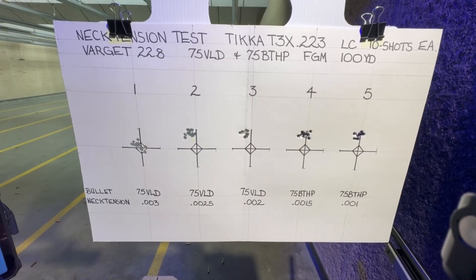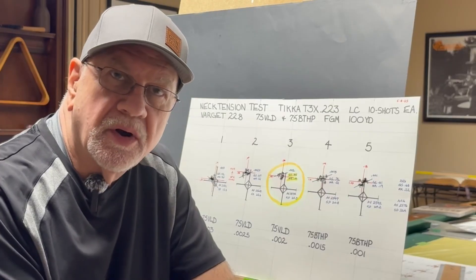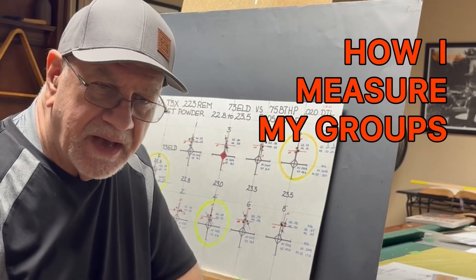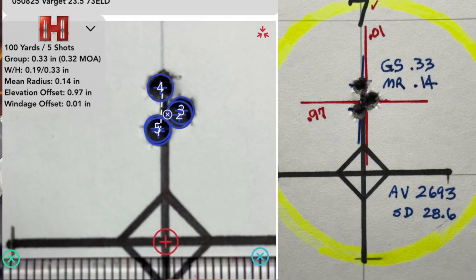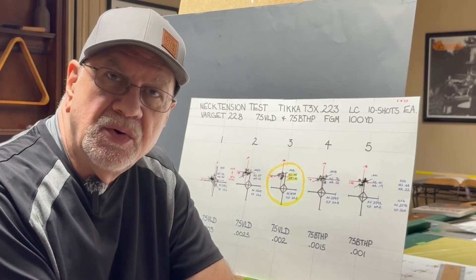I'm back from the range and I've had a chance to measure my targets and analyze the results. A quick word on how I measure my groups — I use the Hornady Ballistics app. I transfer the information from that photograph onto my target, noting the group size, mean radius, the average point of impact, and the elevation and windage. One of the things that will help more than anything else with your accuracy is to adjust your neck tension.